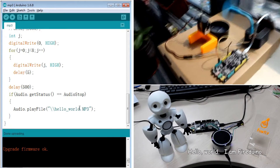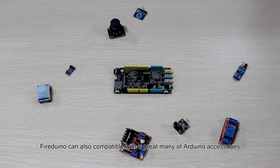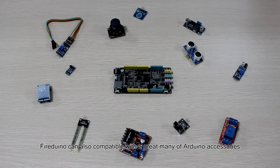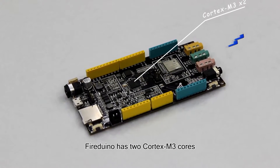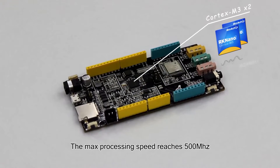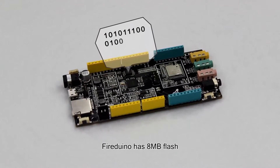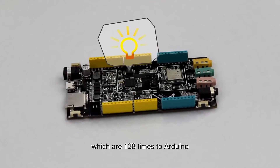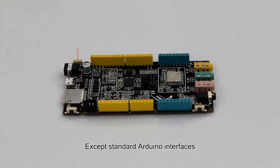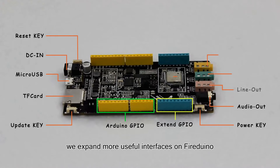FireDialo has 2 Cortex-M3 cores. The maximum processing speed reaches 500 MHz. FireDialo has 4 MB flash, which is 128 times that of Arduino. It supports standard Arduino interfaces, and we have expanded more useful interfaces on FireDialo.